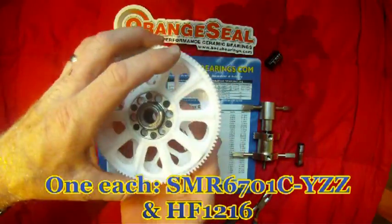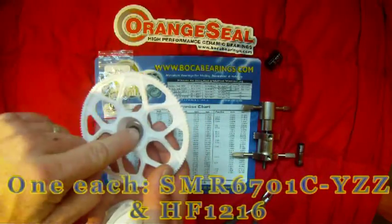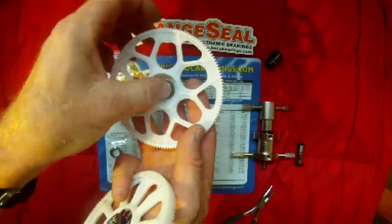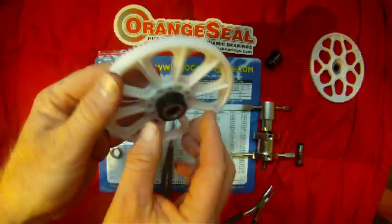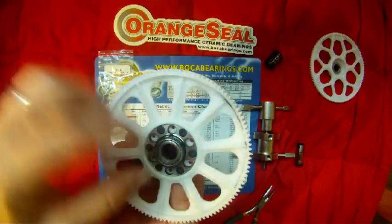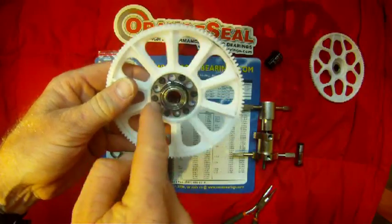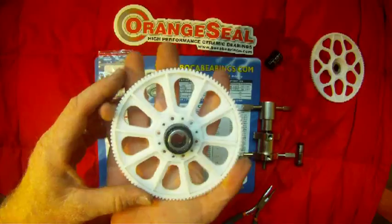When you pull these two apart, you've got your main gear and your auto-rotation gear. Be real careful because there's a shim or washer that sits between those two — make sure you don't lose that. Now you've got your main gear out, and this is what you're going to be working on. You can remove your main gear by taking out the six hex screws, though I prefer to leave them in to get a little better purchase as you're working on it.